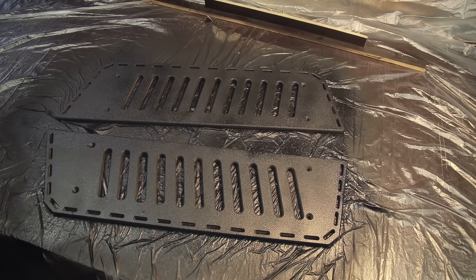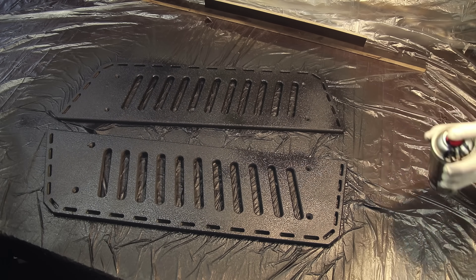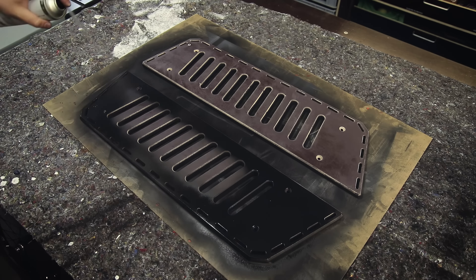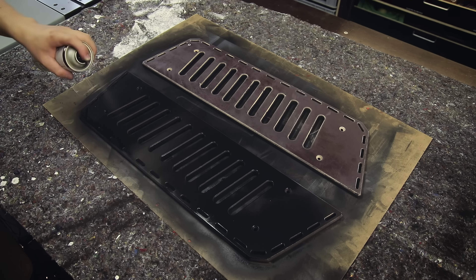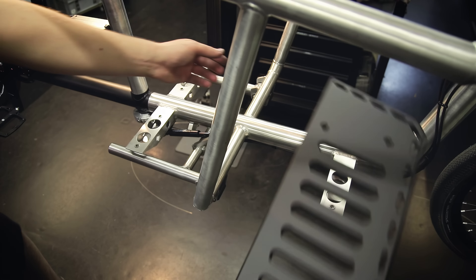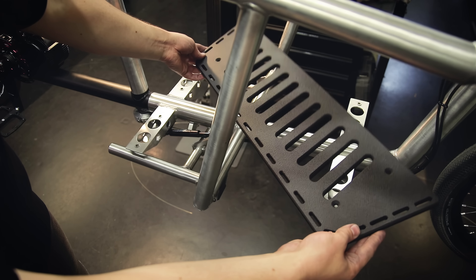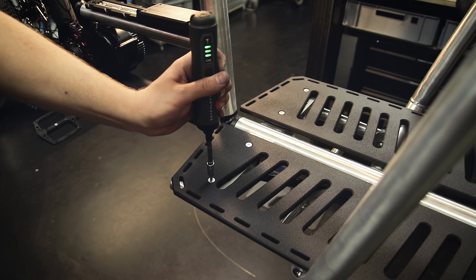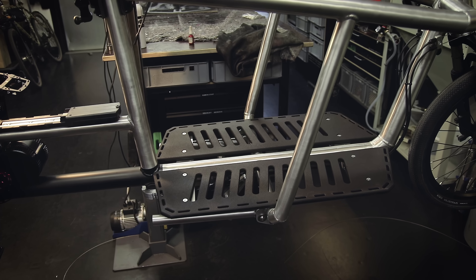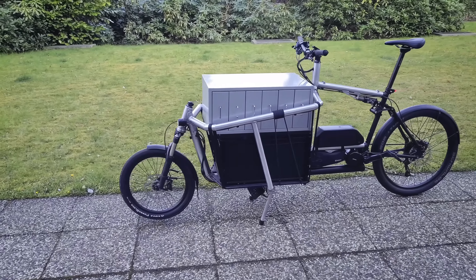I actually coated these with bed liner in the end, which just makes sense because this stuff is literally designed to be used for truck beds and it creates a cool-looking functional surface. Since bed liner is stupidly expensive I didn't use it for the bottom — I just painted that black with normal paint because it's rarely going to be seen. Now the boards are finished and can be installed.